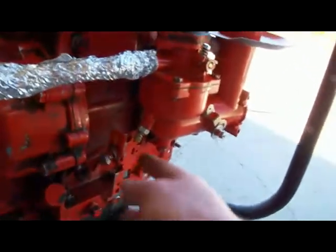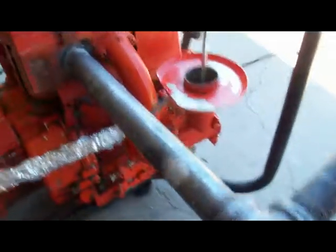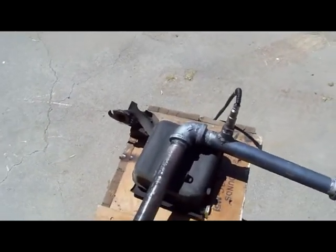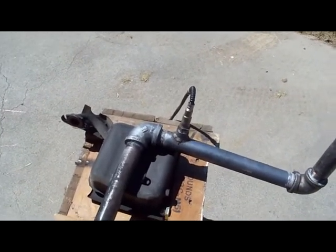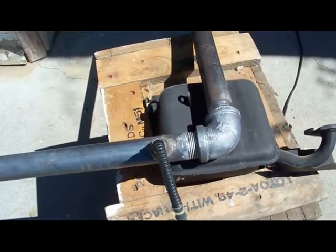We have the high speed mixture control right there, and then I've extended the muffler pipe so we can run the tests in this garage here and not have problems with exhaust in the garage. Down here I've attached a wideband oxygen sensor.